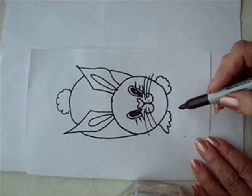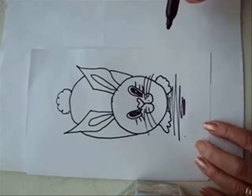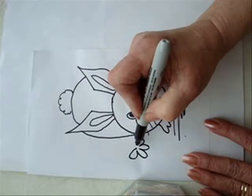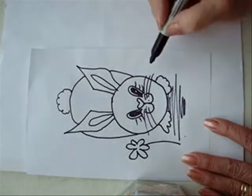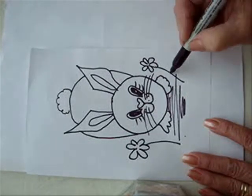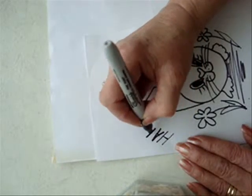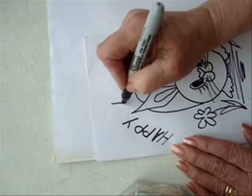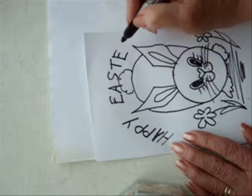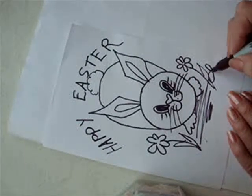And if you want to make it look like he's on the ground, you can just do some lines like that underneath him. And maybe he's eating some flowers, so let's put some flowers here — there's one, and here's one, like that. And some leaves, like that, there's one.